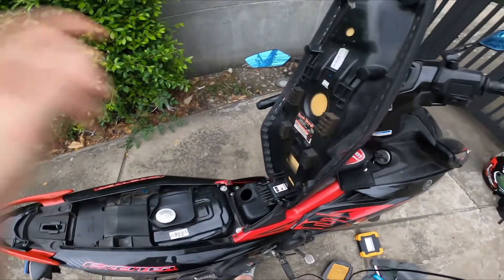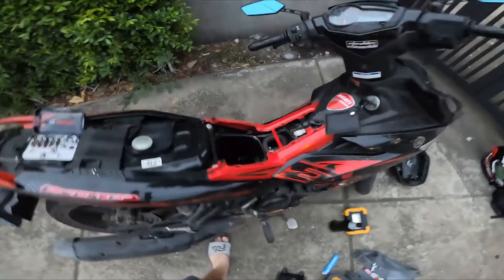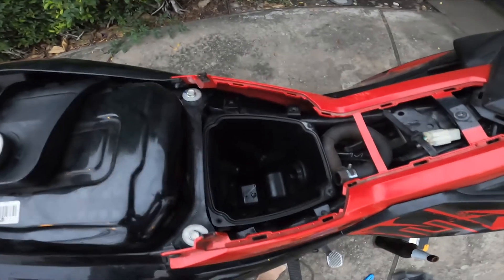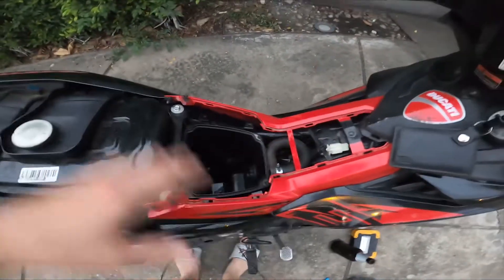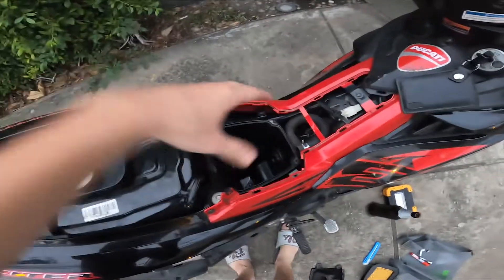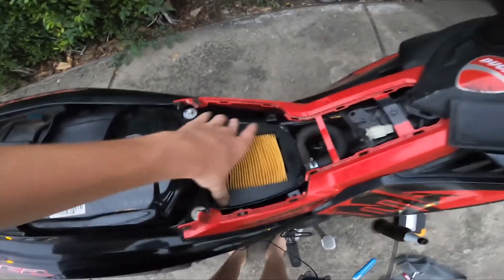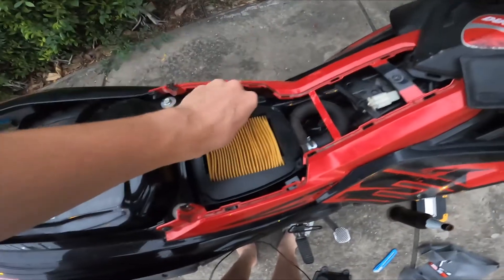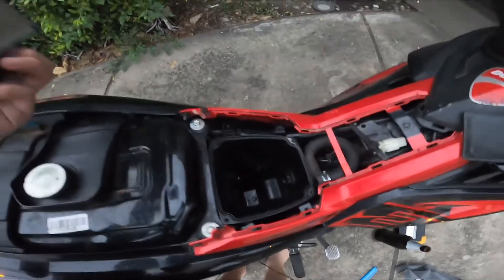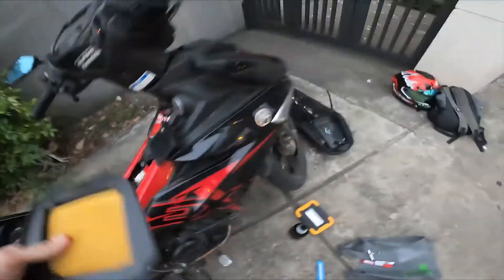I'll get back to you as soon as everything here is off. One eternity later — alright, so I've removed everything that was blocking my way to the air filter. The air filter should be sitting right here like this — yeah, this is where it should be, and as you can see I didn't have one, it was just open like this.